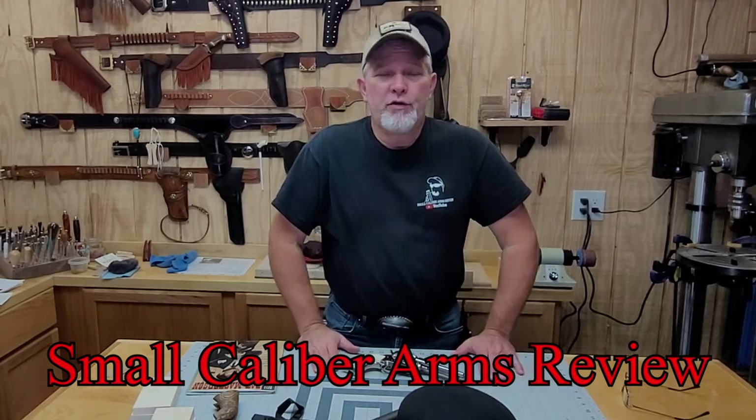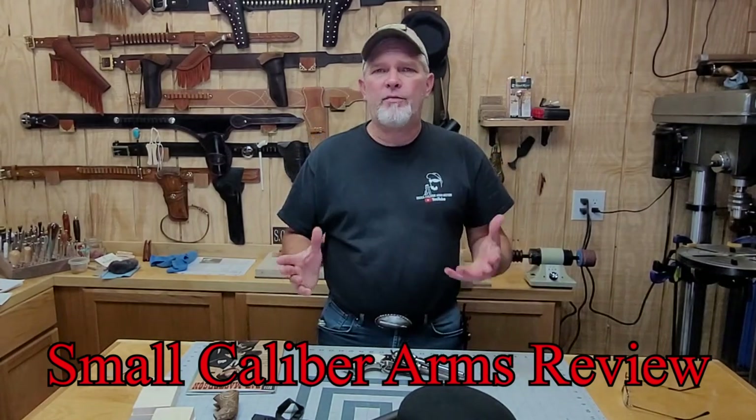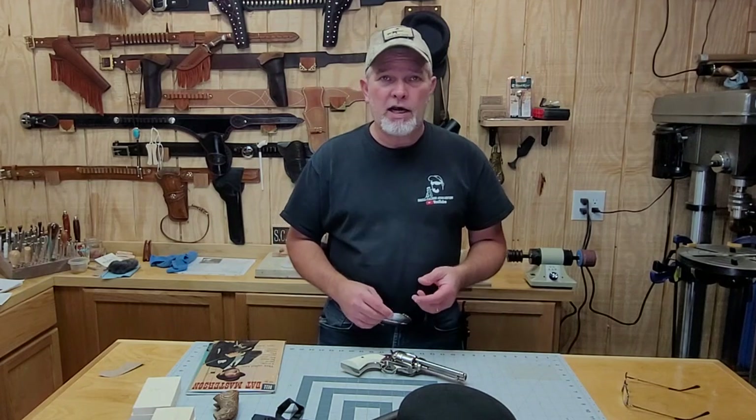Hi everybody, welcome back to Small Caliber Arms Review. I'm Richard. If you've watched my channel for any length of time, you'll know that I like to make my own props and everything for my videos, and I like doing movie and TV show guns.